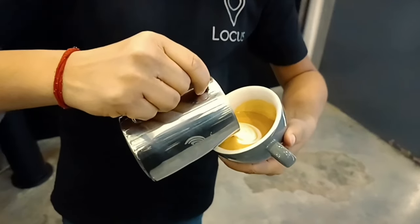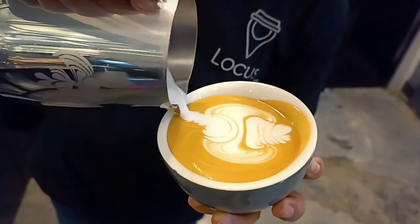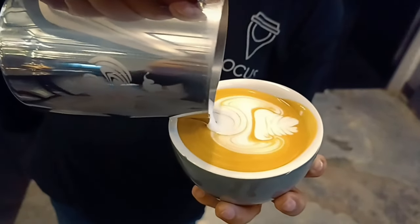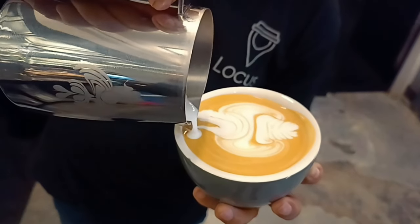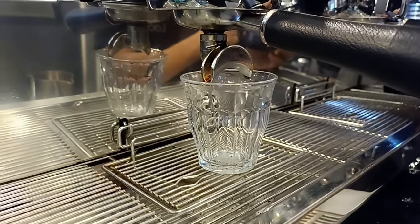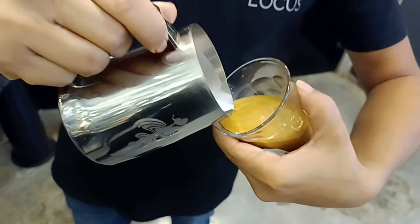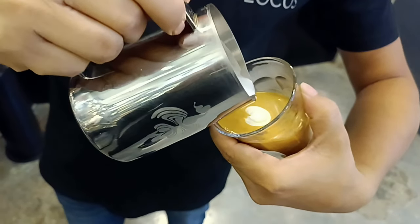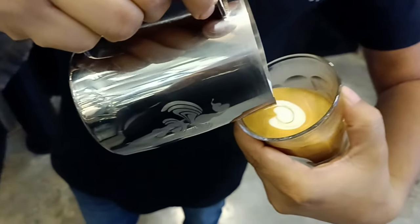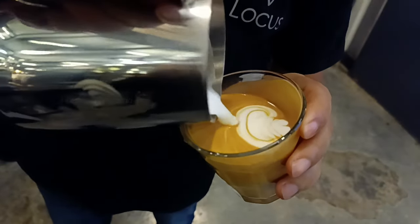Practice one more time, guys. I am making it here in a transparent glass. Same pattern — this is the inverted zone.